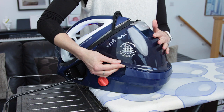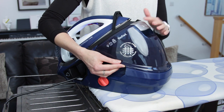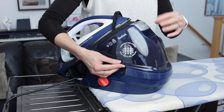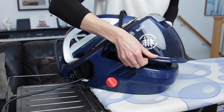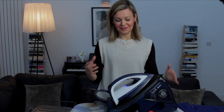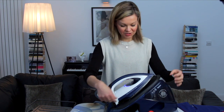The water tank takes 1.6 litres of water. Unlike the older models where you used to flip out a little spout and fill it from a jug, this one you just lift from the base and you can fill it direct from the tap, so you can get a lot more water in quickly.